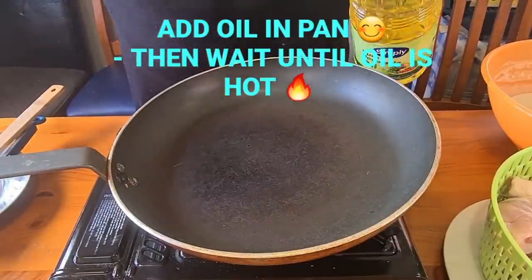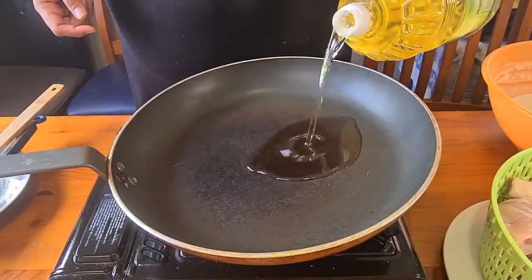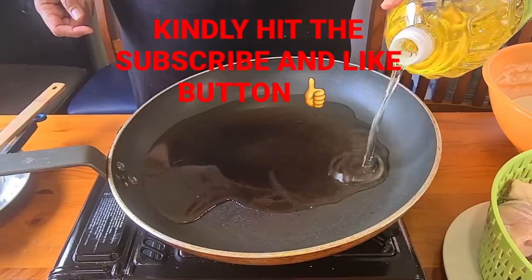We have got our pan. Pour in the oil and we are going to wait until it is nice and hot.